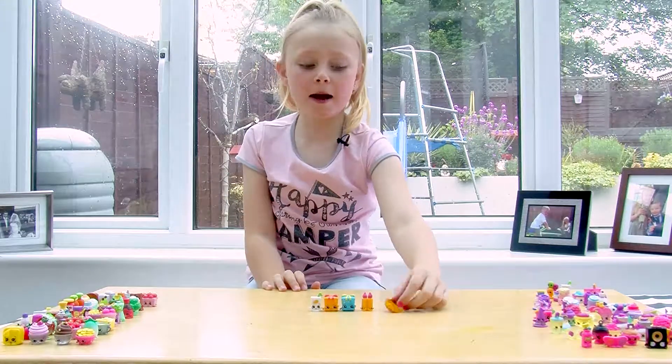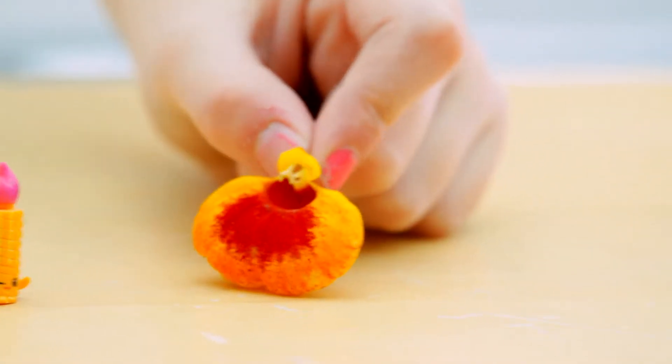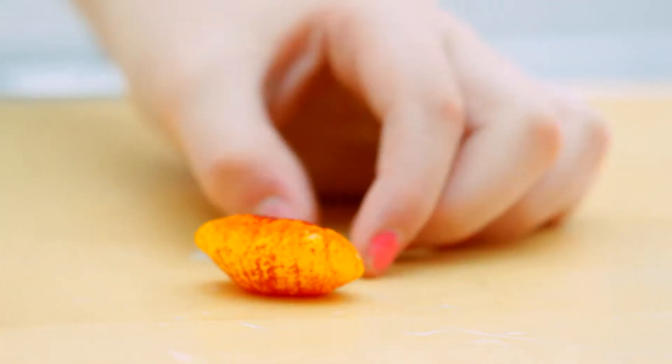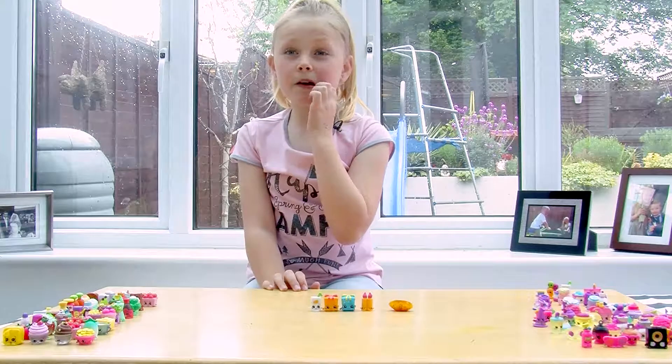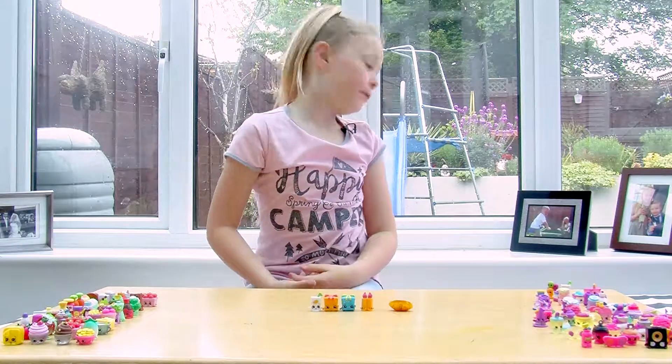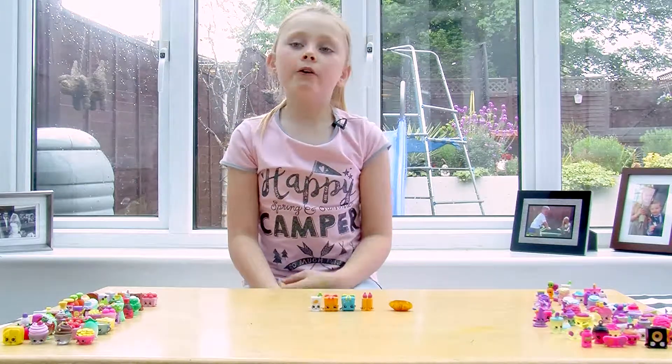By the way, this is a handbag plant. Turn it round so everyone can see that lovely handbag plant. So how long does it stay like that? If it's off the plant it would stay like that for half a day or a full day, and then it goes flat.